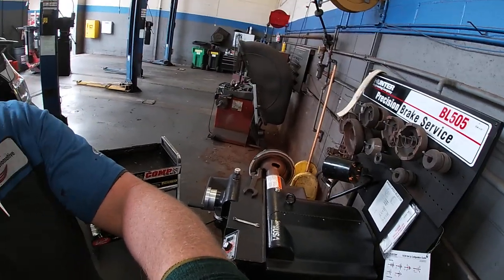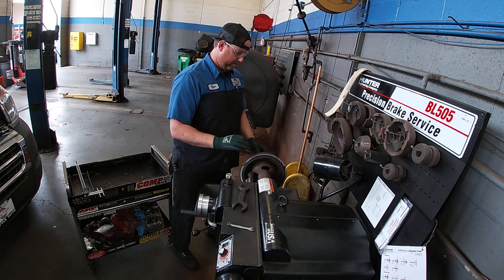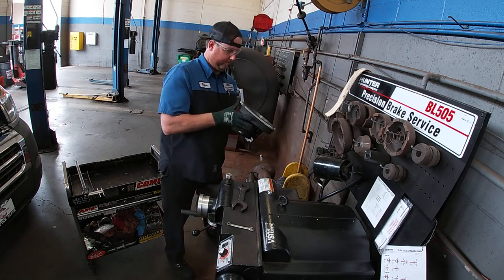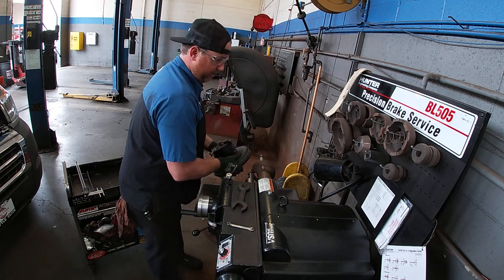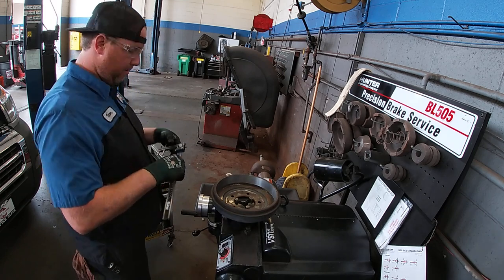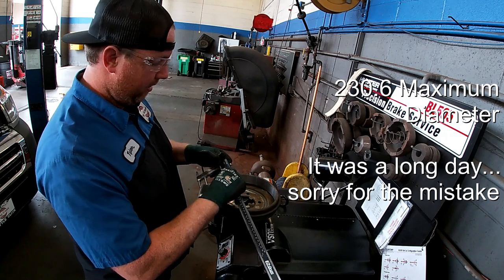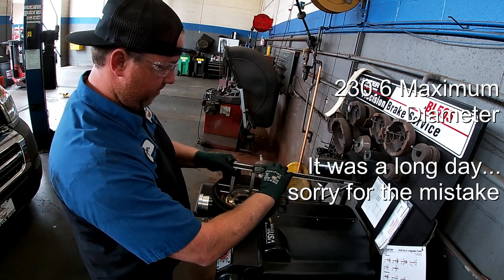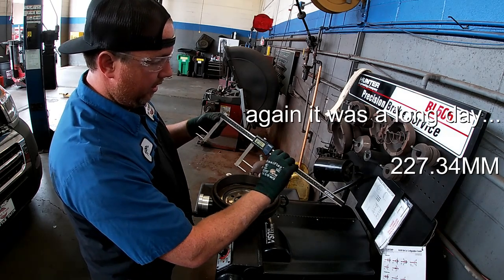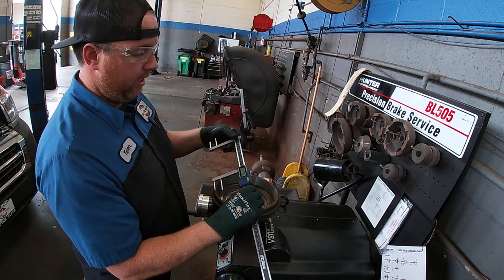We always check measurements after machining because we run the risk of cutting it a little too thin. Remember, it's left-hand threads for the spindle nut — righty-loosey, lefty-tighty. The anti-chatter springs can shoot off, so always wear safety glasses. Measuring the final diameter with the gauge zeroed out and placed on the lugs, we get 127.34 millimeters — still within our maximum diameter of 203.6 millimeters. So this drum is still usable and we can clean it up and run it on the vehicle.